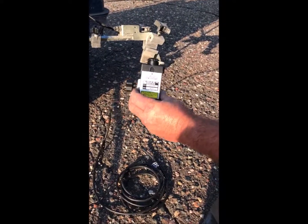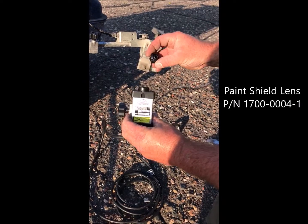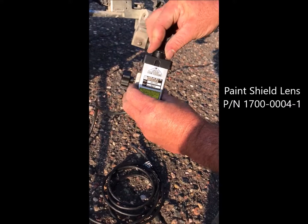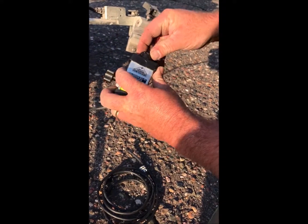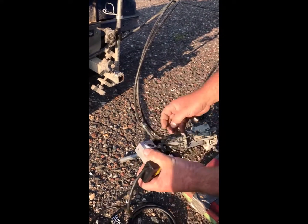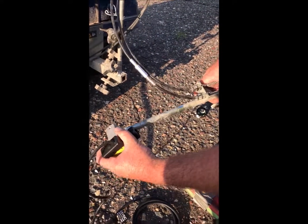One thing I forgot to mention: this does have a replaceable lens, so you can pull the lens out, clean it, and put it back in — or simply get a new one if you get some overspray on it. Now we're simply going to loosen this up a little bit and slide it in.